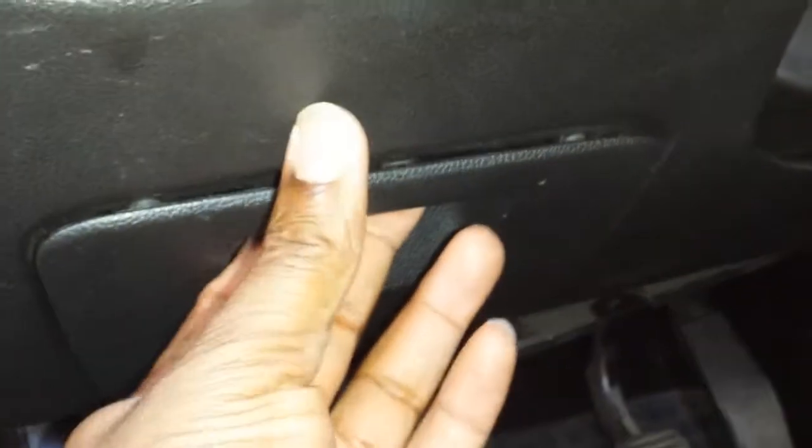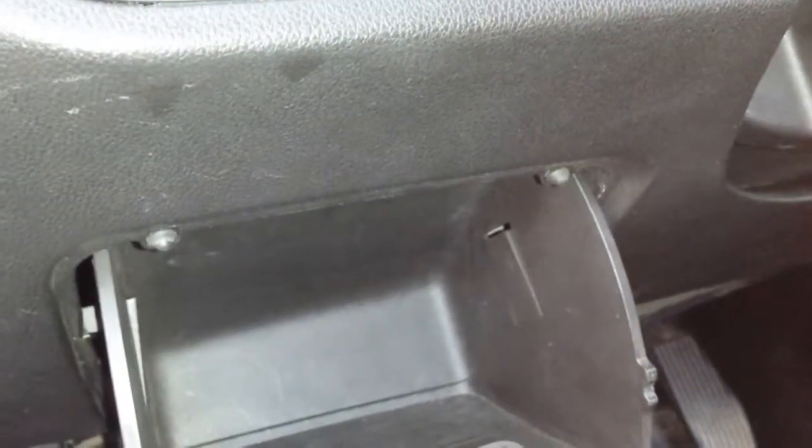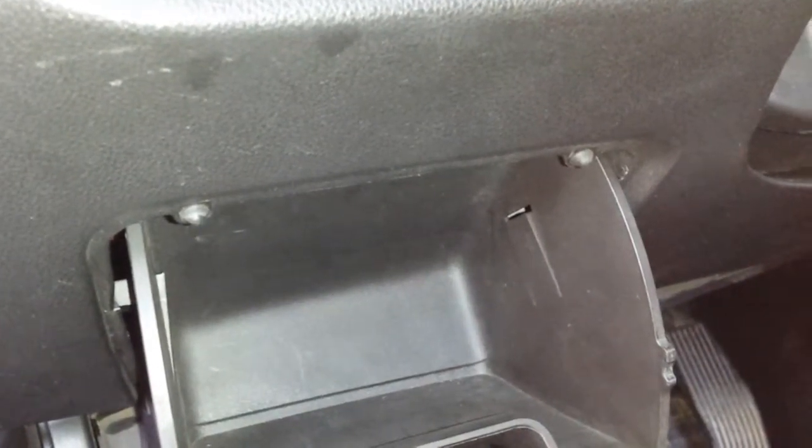In this video I'm going to show you how to open up this compartment area in order to get access to the fuse box behind it. This is an Opel or Vauxhall Meriva B, 2010-11 version upwards.